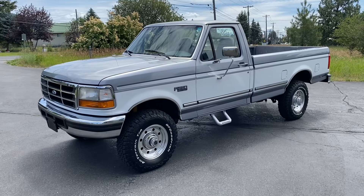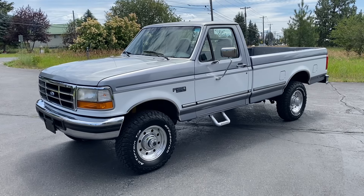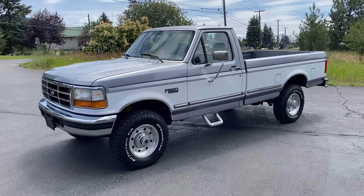Hello and welcome to a quick video tour of this beautiful 1997 Ford F250 XLT 4x4. This truck is a 460 with a 5-speed.